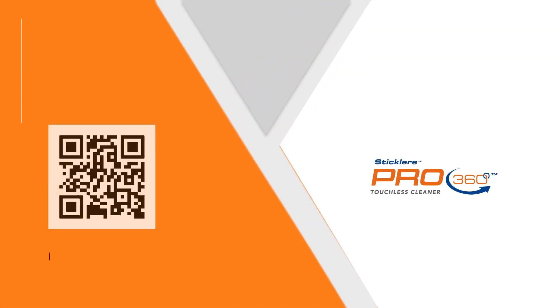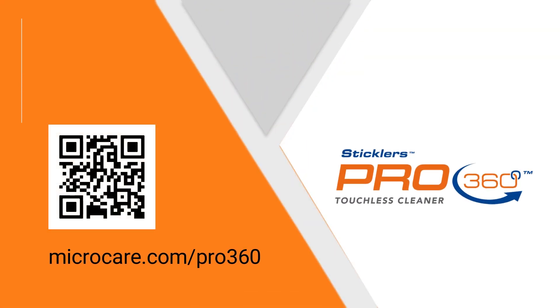For more information on the Stickler's Pro360 Touchless Cleaner, visit microcare.com/pro360.